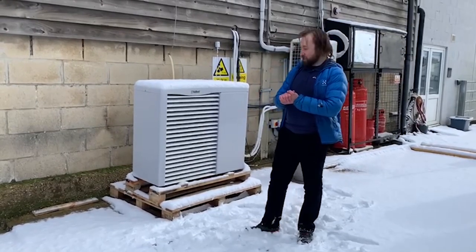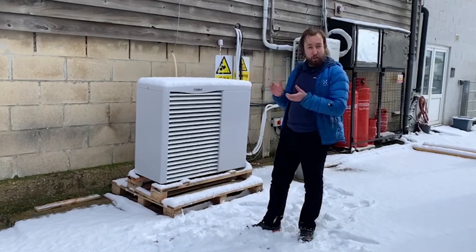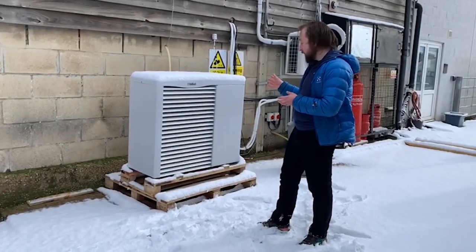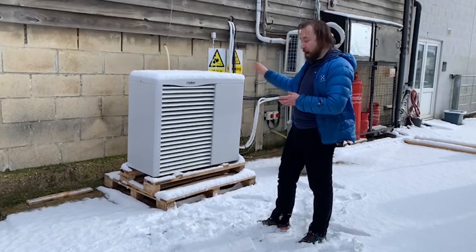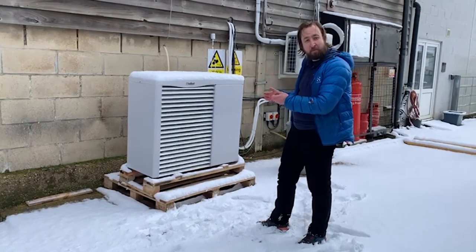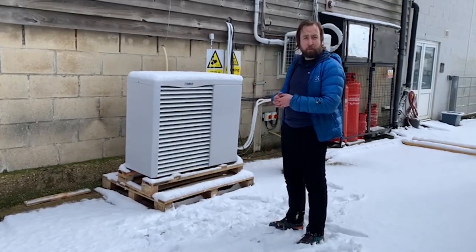Thanks Alan. As you were saying, we're interested to see how effectively an air source heat pump operates in wintry conditions like today, when we have snow, low temperatures, and high humidity. Behind me we have a Vaillant arotherm 8 kilowatt monoblock air source heat pump. We've got ambient sensors measuring temperature and humidity, and in the lab we're going to be measuring the power as this heat pump warms up a hot water tank over time and different temperatures. This will allow us to see what the coefficient of performance is like, and critically answer the question: how much power does this consume for a given amount of heat under really cold weather conditions?